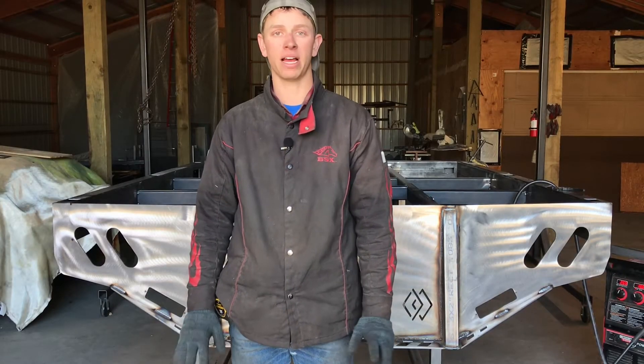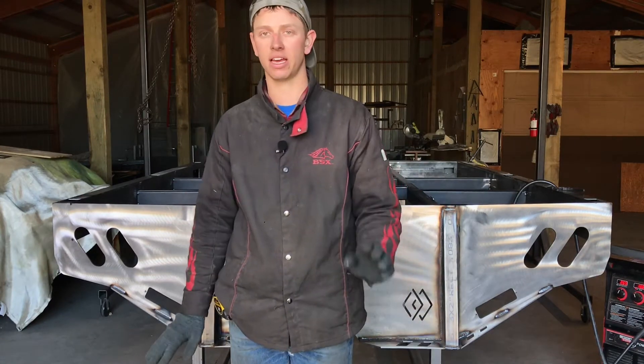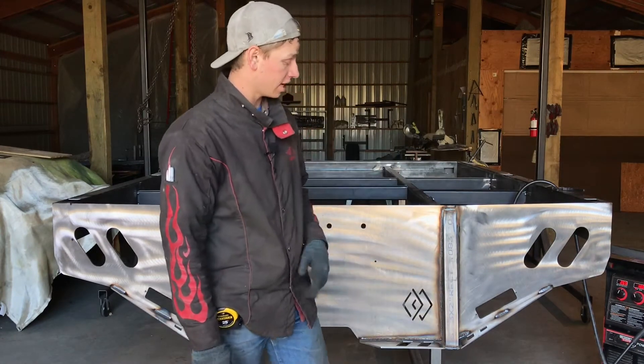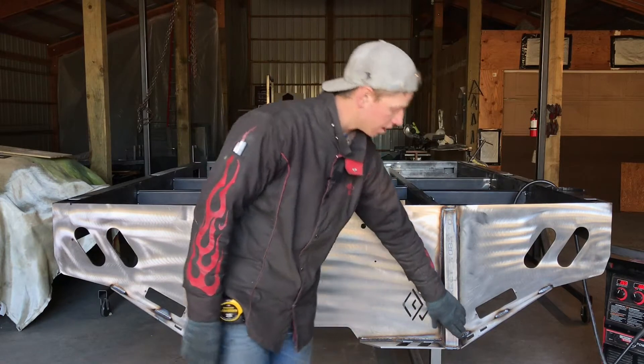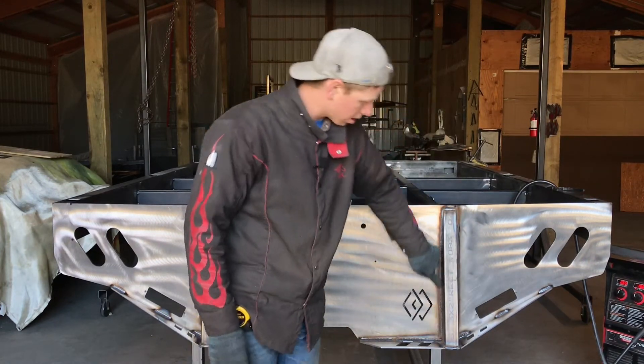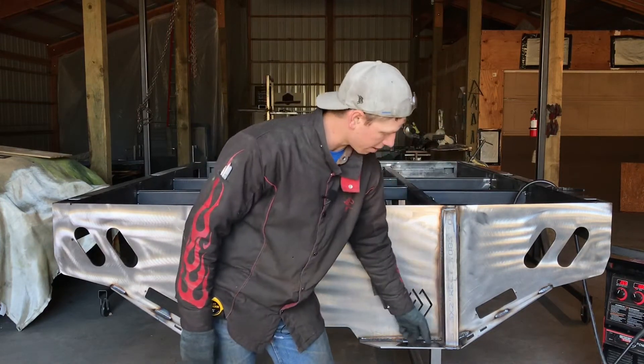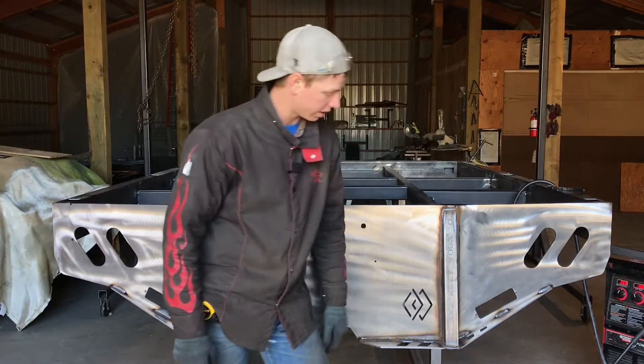I've gone ahead and solid welded my entire tail, everything together. So if you haven't done that yet, you should. What you should have at the end of this is your tube, solid welded around the entire thing — all the way up, this whole seam, the top, the bottom, and both of the sides should all be solid welded.